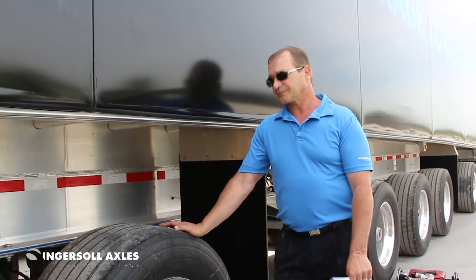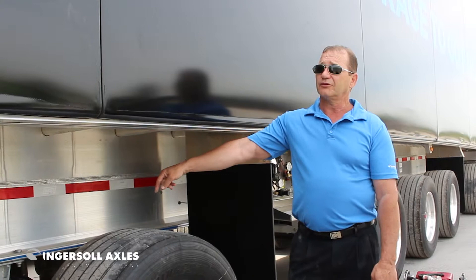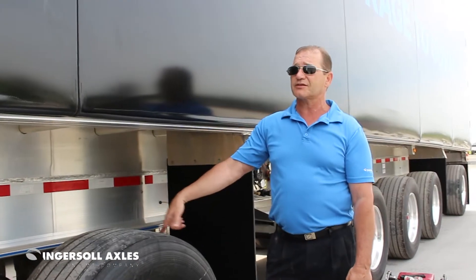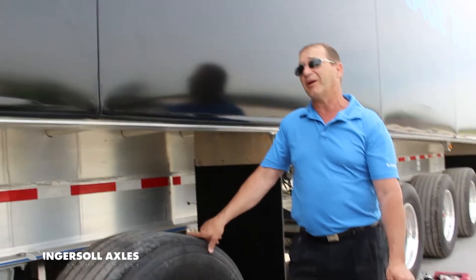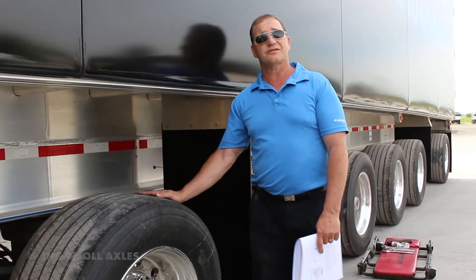So steer tires should have balanced tires and balanced rims. I know the discs are balanced. A lot of drums that get mounted on units now are balanced, but there are still some out there that aren't. You don't want that in a steered tire condition.